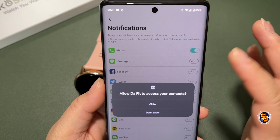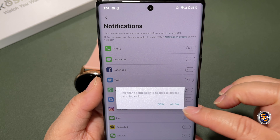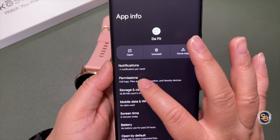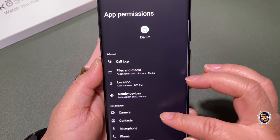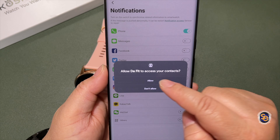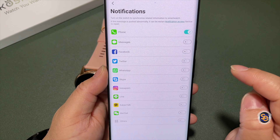Continuing with the options, next is notifications — this is how you'll have notifications pushed to your watch. Toggling on phone calls requires allowing certain permissions for contacts and calls. You'll need to go into the app and set those permissions. Go ahead and allow whichever apps on the list you want to be notified about. The next option is alarms — they give you three to set.